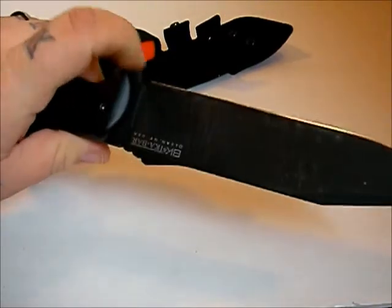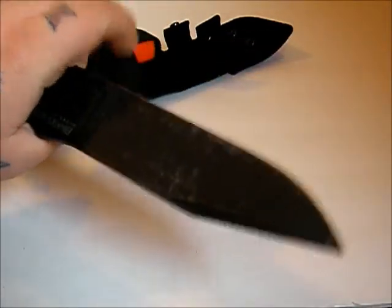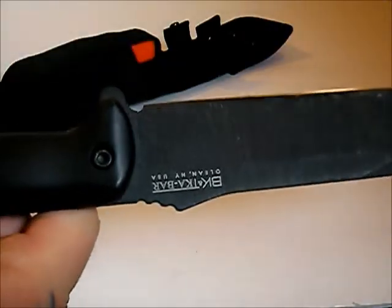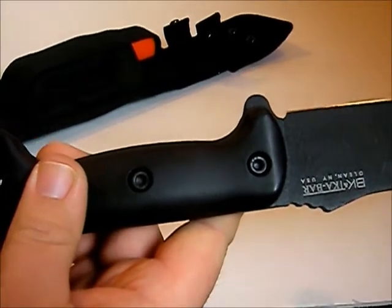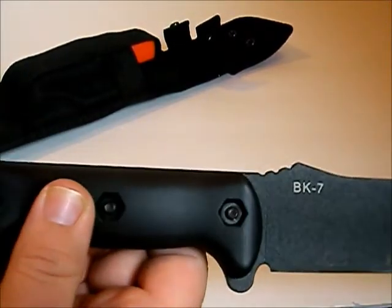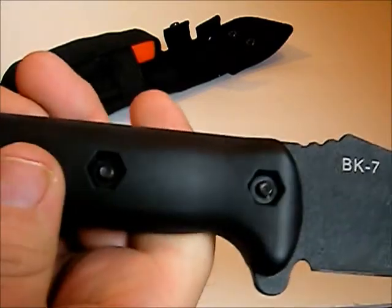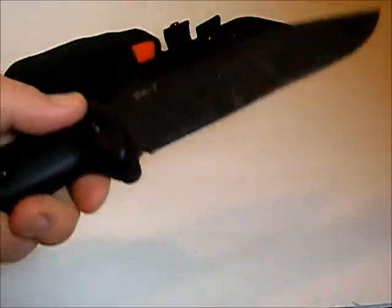I kind of wish there was a finger choil up here so you could choke up on the blade without slicing your finger. There is a lanyard hole so you can attach a lanyard. The cool thing about these knives is they're really upgradable — there are a lot of sheath makers out there that make sheaths for them, and the handles are replaceable. A lot of different companies make handle scales for these knives as well.